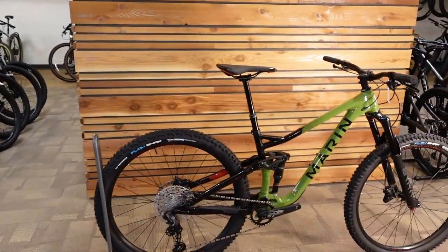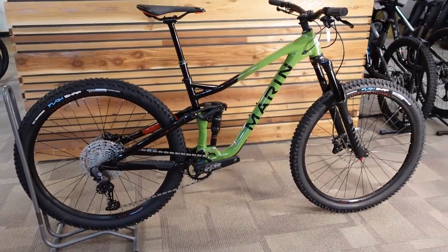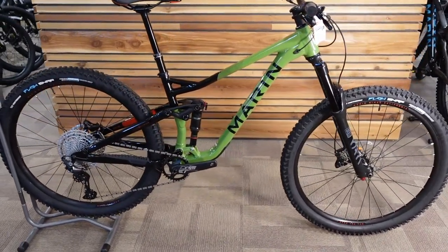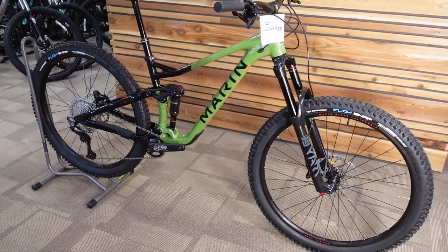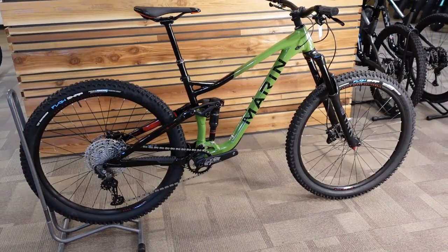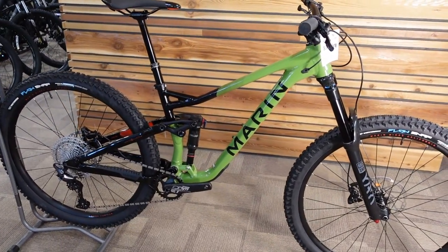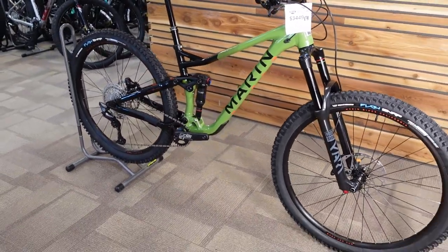One of the highlights is this guy here that we just got — I think yesterday. This is the Marin Alpine Trail 7. This is basically a refurbish of a model that had been out for the last two years pretty much unchanged. The old model was a shop favourite, with a couple of our mechanics and even one of our former staff members riding one, and all absolutely loving how playful, how capable, how good of a bike overall that previous model was. Everything about this new model makes us think it's going to be even more of the same.